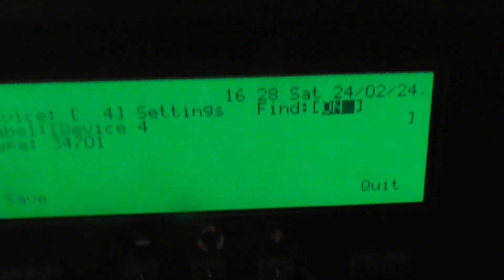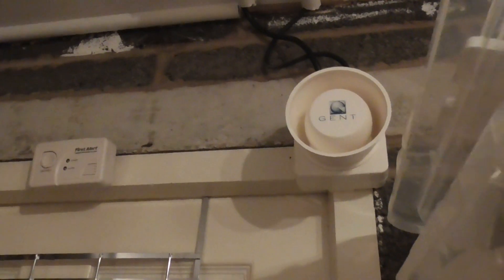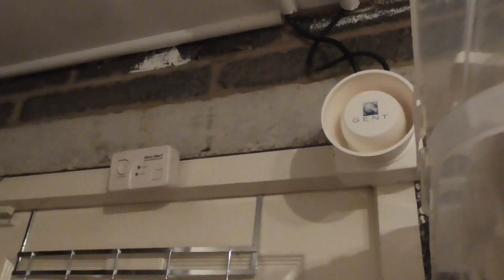You can hear the find device tone going off. There we go — so that works.